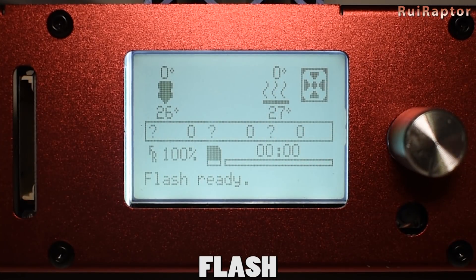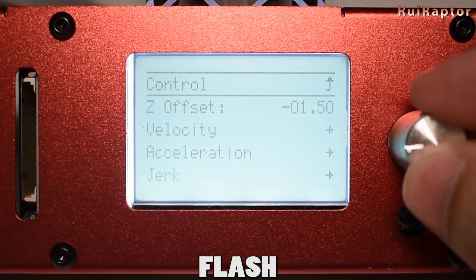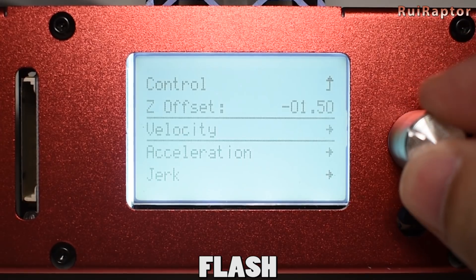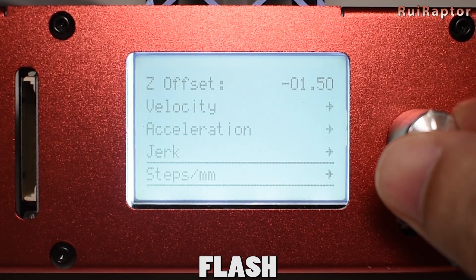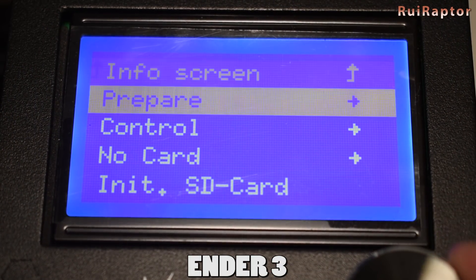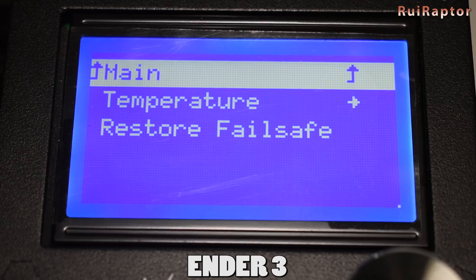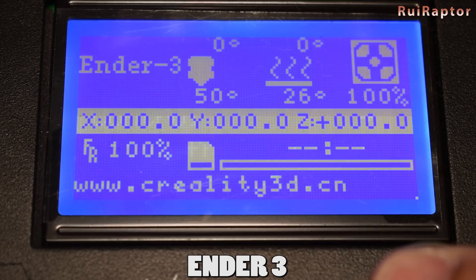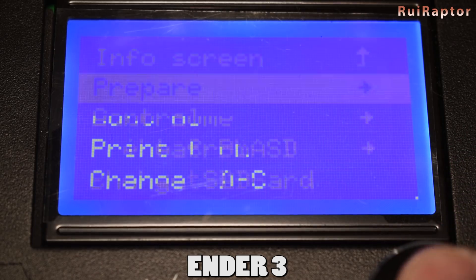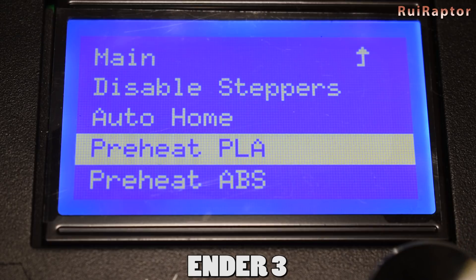The stock firmware of the Flash includes many useful options and allows many settings changes, while the firmware of the Ender 3 is very limited and is missing many important options. In the Ender 3, you cannot access and modify settings such as velocity, acceleration, and jerk settings. You don't have the baby steps function that is very handy to adjust the first layer, and you cannot change the preheat settings. The preheat function only heats up the nozzle and not the bed, and you cannot define a different temperature.